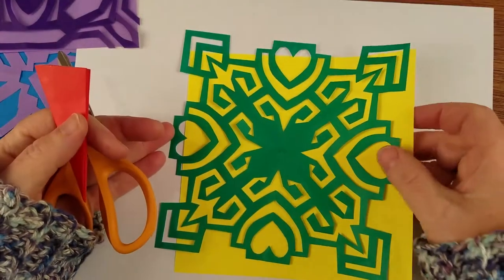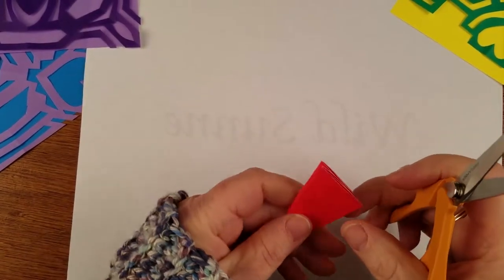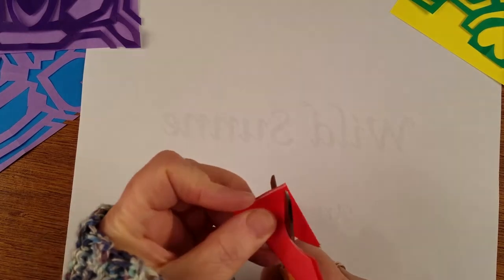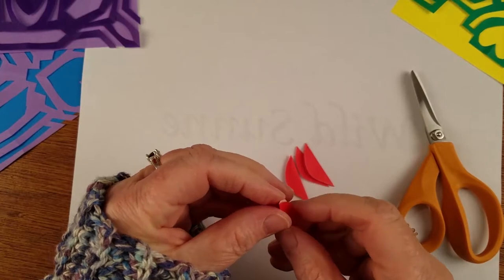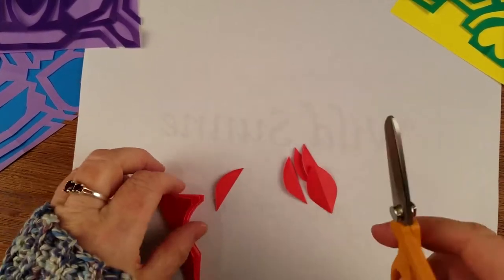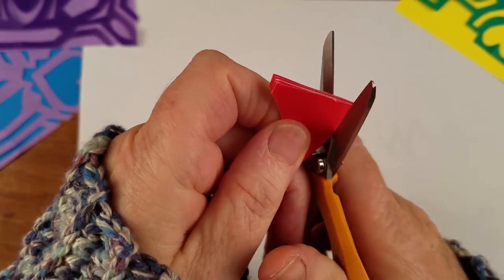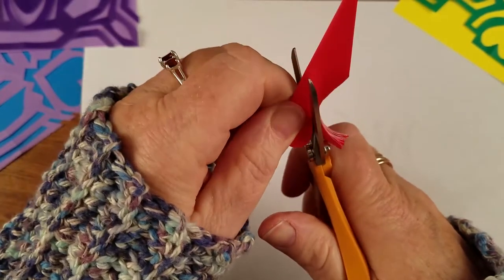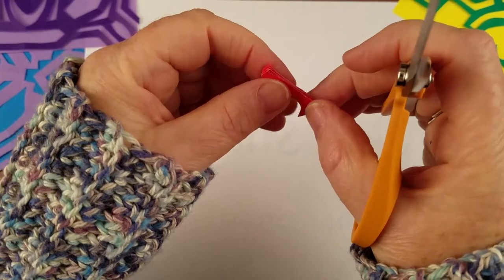I also want to show you how to make a heart. You may know all this stuff, but it's fun to talk about it and practice. This is the almond shape first — I'm cutting half of the almond. When we open it up, we're going to have this shape, only the negative — so the hole is going to look like this shape. And now let's think about doing a nice heart. It's really important to hold all these layers of paper together with your non-cutting hand so they don't start squishing and traveling away.